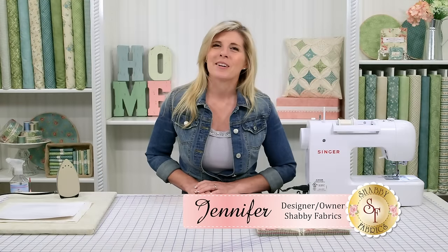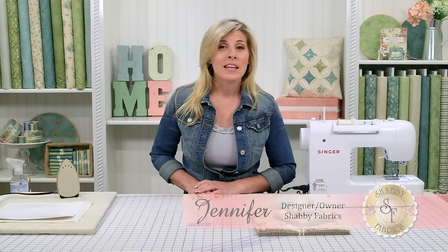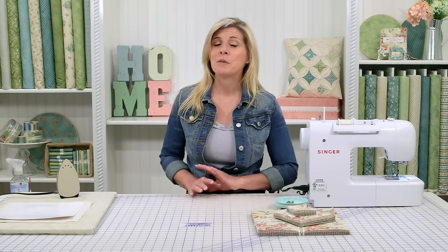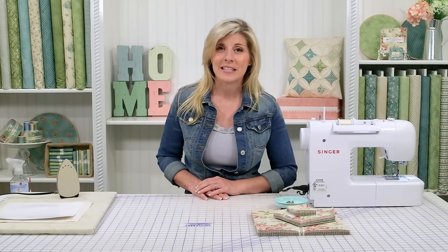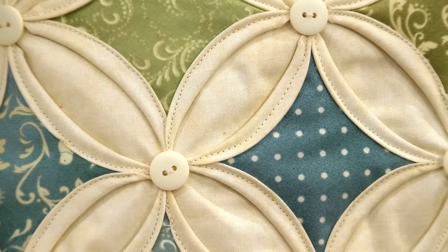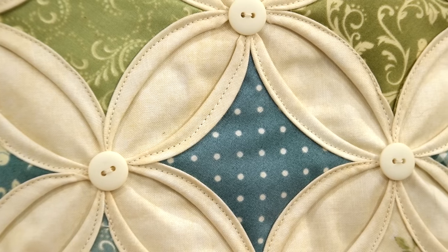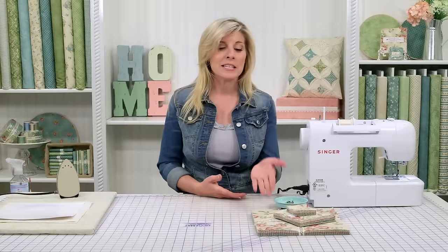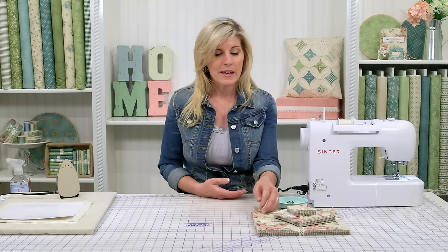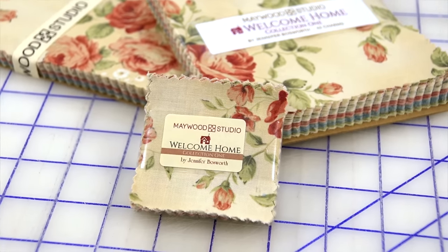Hi, I'm Jennifer from Shabby Fabrics. Today I'm going to show you how to make this beautiful cathedral window pillow. It looks complicated, but you're going to be amazed at how easy it is to make. We've used the Welcome Home collection from Shabby Fabrics in the teal and green colorway, but today I'll be using the cream with the pink colorway.